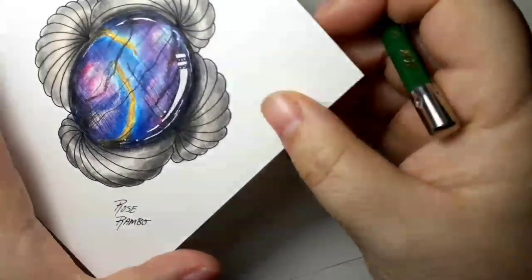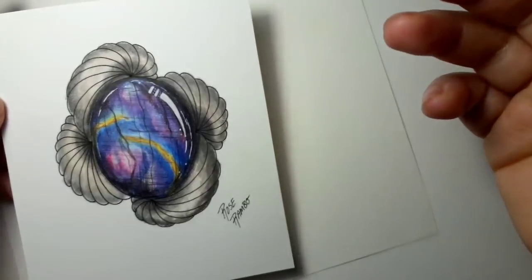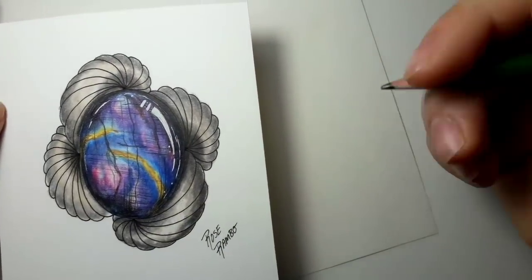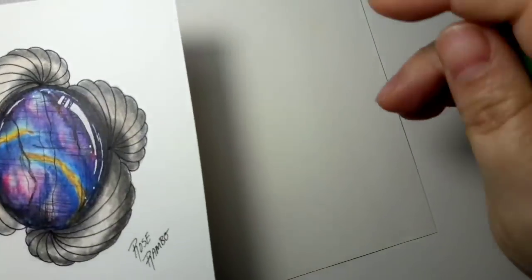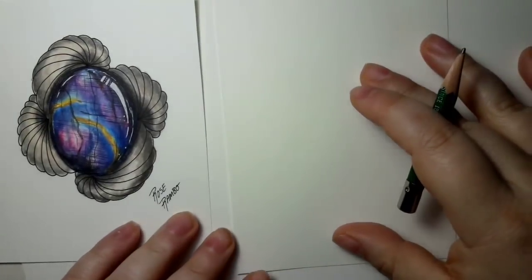Hey everyone and welcome back. Today we're doing the same kind of Labradorite that I just did and showed everybody, and I'm also going to do this setting for you, which is actually really easy. I wanted to show you how I do it so that you guys can do it too — so let's get started.